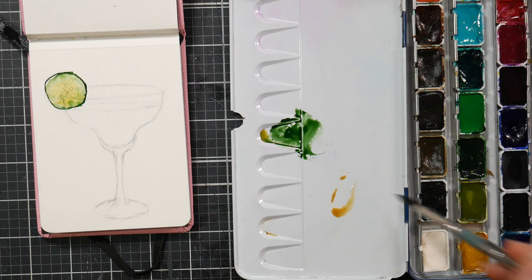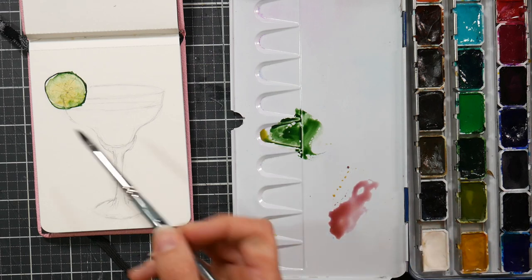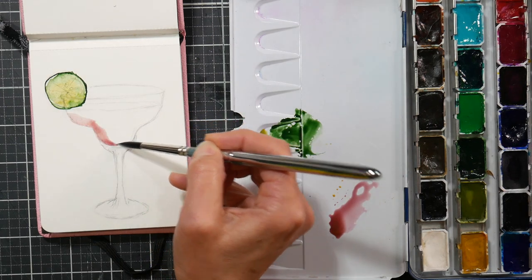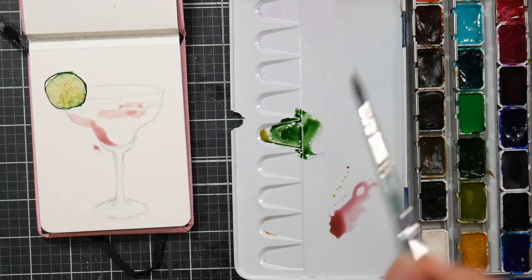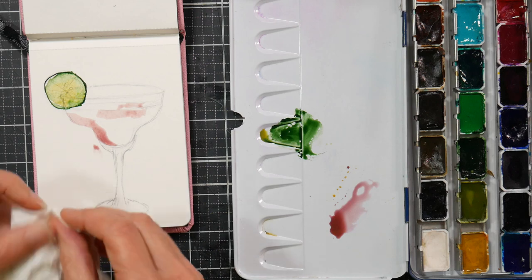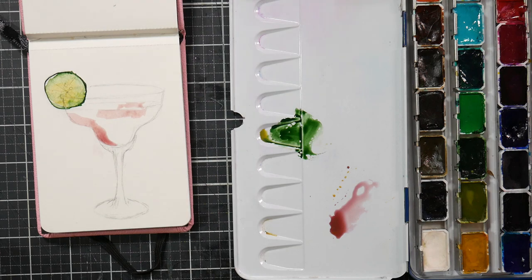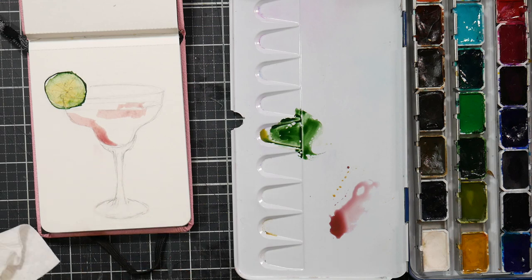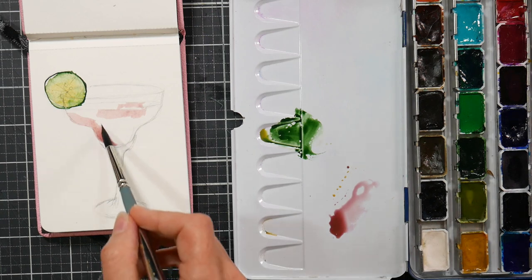I started off with the lime. I painted the center with a green-gold color and then went around it with more of a sap green and let it kind of bleed in — I just love that loose effect. What I'm going for is a colorful, loose, pastel-like effect, and I just want to have fun with it. I got a little dab on the background but I blotted it with a paper towel. When doing these daily sketches, try not to get too fussy — don't let the perfect be the enemy of the good.